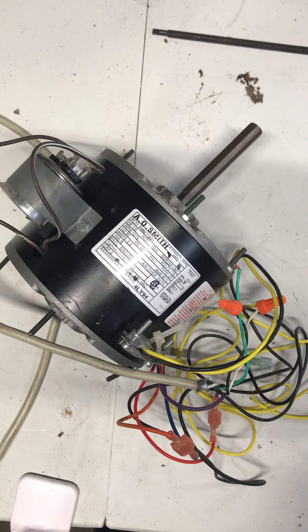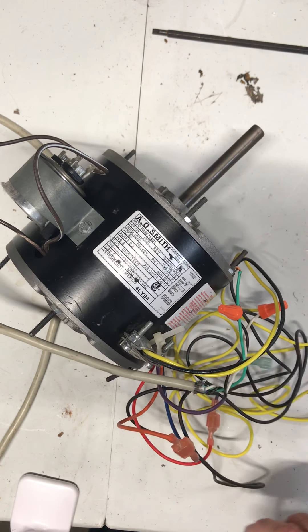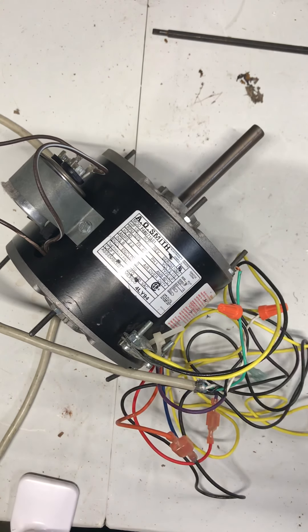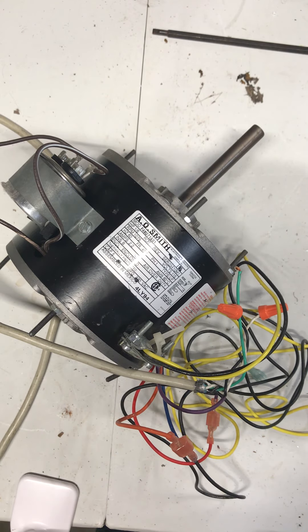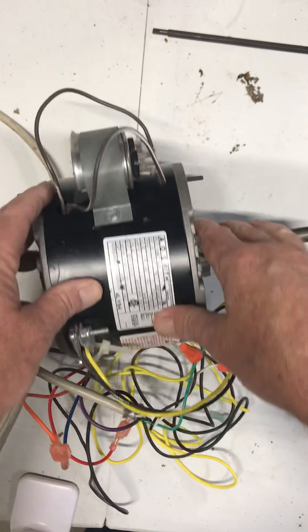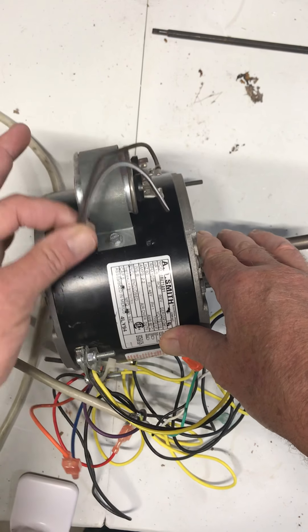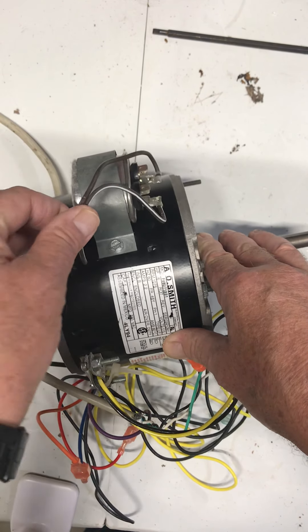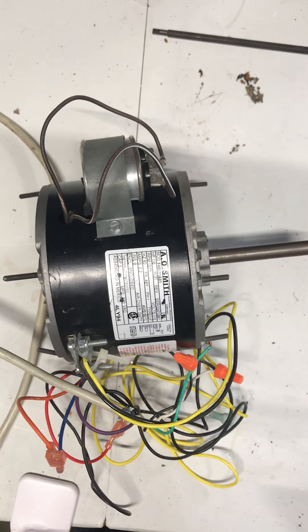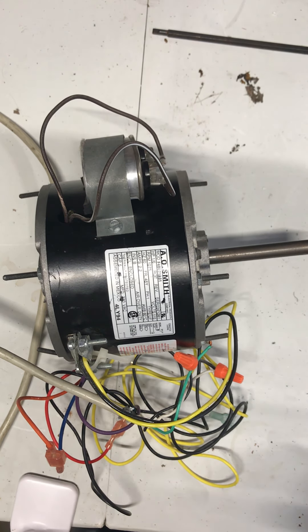This is a beefier motor, and a lot of them have multiple speeds. This one is a single speed, but many of the ones you'll see in a furnace will have a high, a low, and a medium speed. The easiest way to identify a permanent split capacitor motor is the run capacitor mounted right to it. Sometimes it's not mounted directly to it, but if you see two brown wires coming out, brown wires usually indicate a capacitor — follow those and you'll generally find the run capacitor, confirming it is a permanent split capacitor motor.